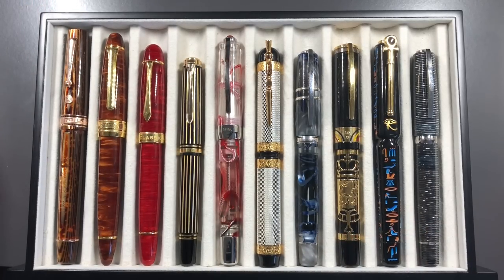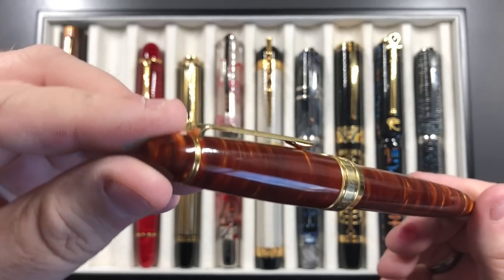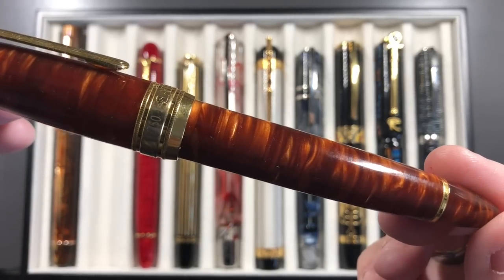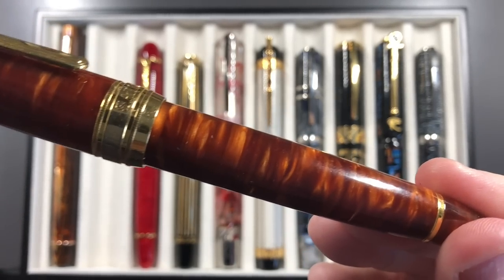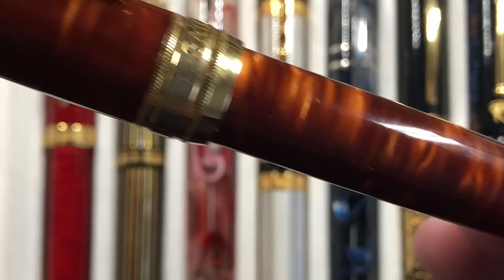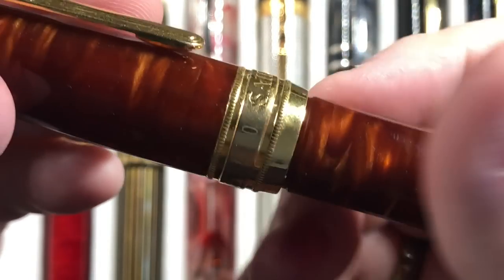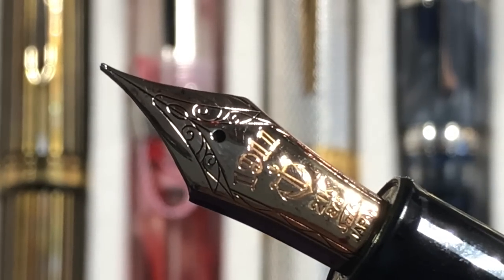Some people say I'm into 'bling pens' — I don't consider these bling. This is a Classic Pens LB5 I picked up at the London Pen Show in 2017. It's a fusion-bonded acrylic and the material is just absolutely stunning — see how the light gets picked up on that acrylic. The LB5s are actually made by Sailor — this is essentially a Classic Pens version of the Sailor King of Pens — and you can see that lovely Sailor nib.